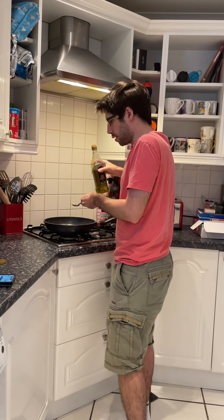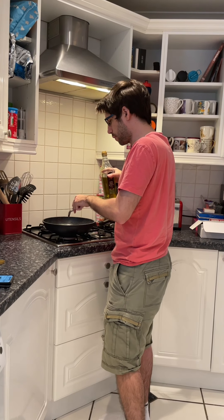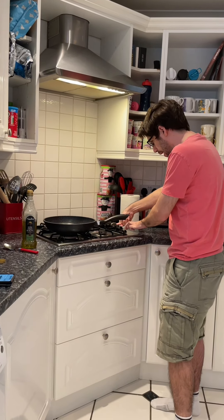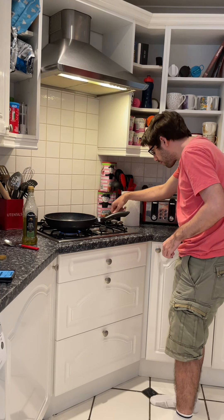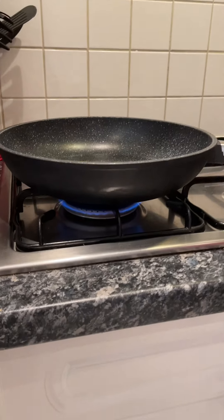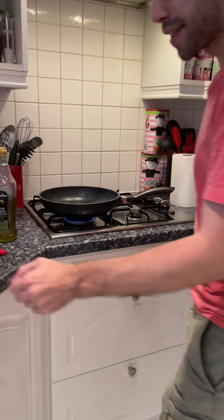That is a tablespoon, good. It doesn't look like enough, but once it heats up it will spread across the pan. I'll heat it on a medium heat now. Step one done.